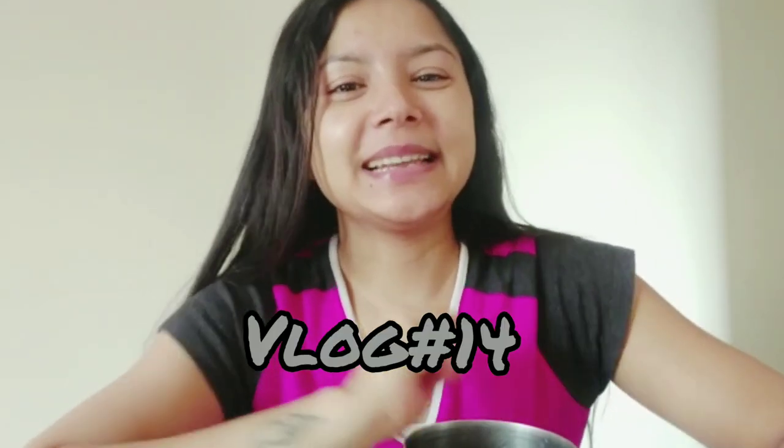Good morning everyone. Welcome and welcome back to my channel again. I hope you all are doing well. It is 10 o'clock in the morning, it is a Sunday so it is a little late. I am drinking warm water. My pimples are coming out when I make videos. I don't know why. So, let's start the video.